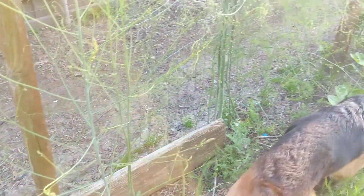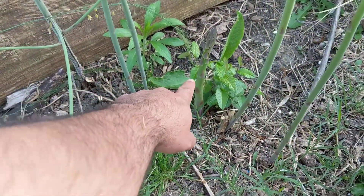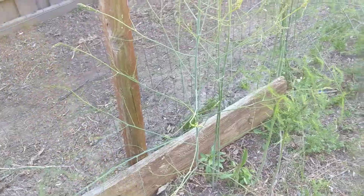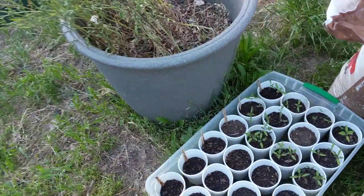Oh, here's a nice asparagus. These things grow like crazy — one day they're small, the next day they're like two feet tall.